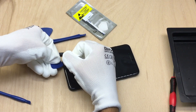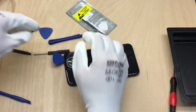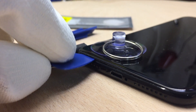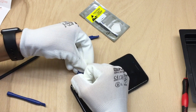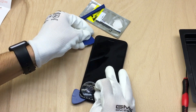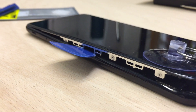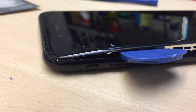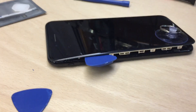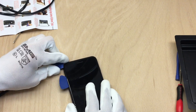Next, put the suction cup on the display and pull on it so you can get those guitar picks inside. Do this very slowly, because if you do it too fast you may break your display — so do this slowly, one after the other. If you get stuck on one side, it's always a good idea to use a hot air gun to heat up the device and make the glue a little bit softer.